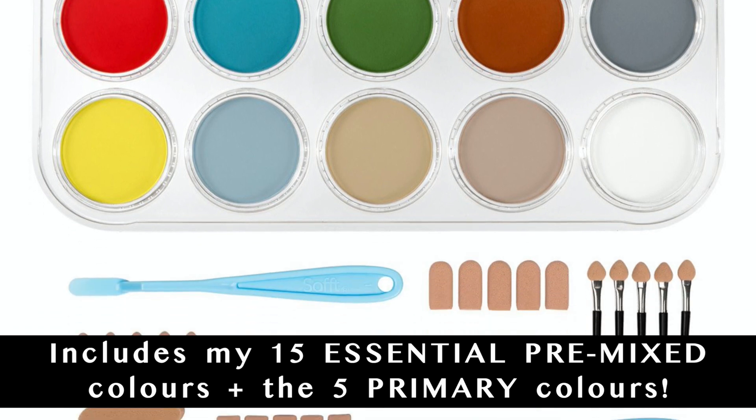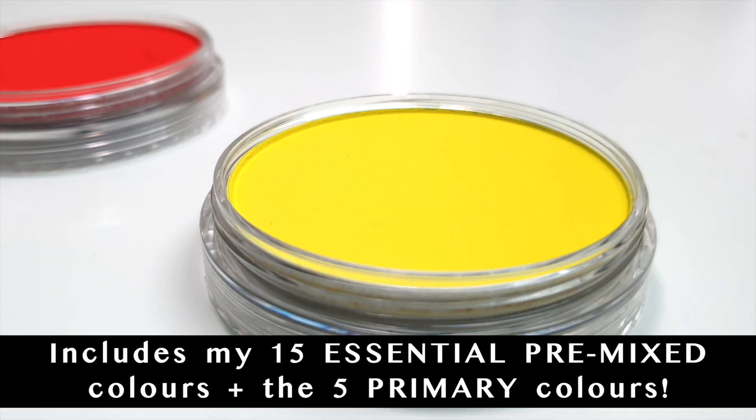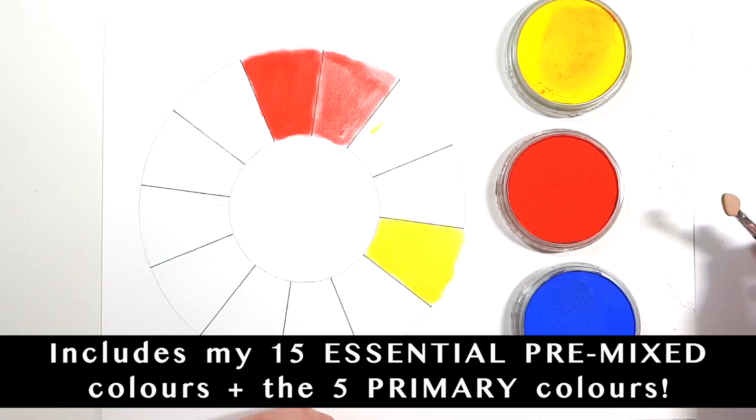On top of those colours I've also included the primary colours, which are permanent red, hansa yellow, ultramarine blue, black and white. So you can actually mix and create additional colours that aren't in this set.